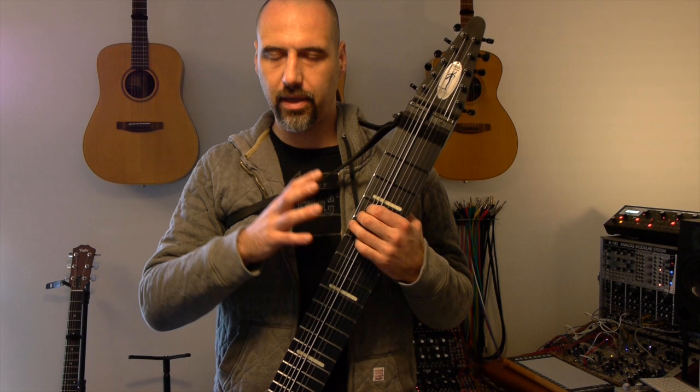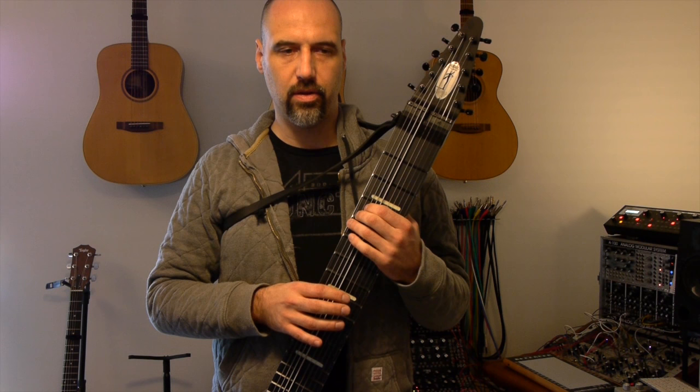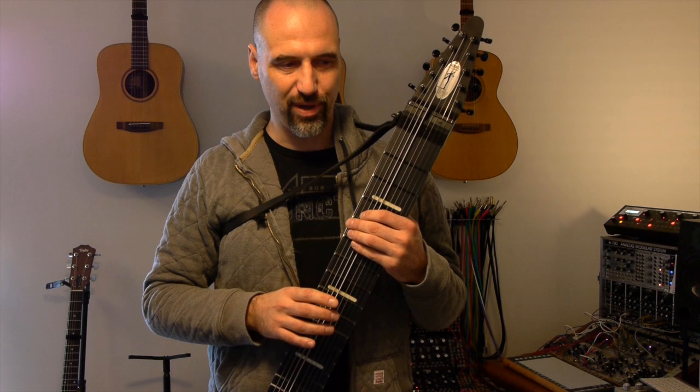I vary the different arpeggiation techniques, in that I might arpeggiate over the three notes or just do the bass note twice. A nice aspect of those two different chord shapes is that the arpeggio of the first one — which is a regular minor chord — is index, middle, ring finger, and the other one is index, ring, middle. So it shifts those around, which is a little bit tricky in the beginning.